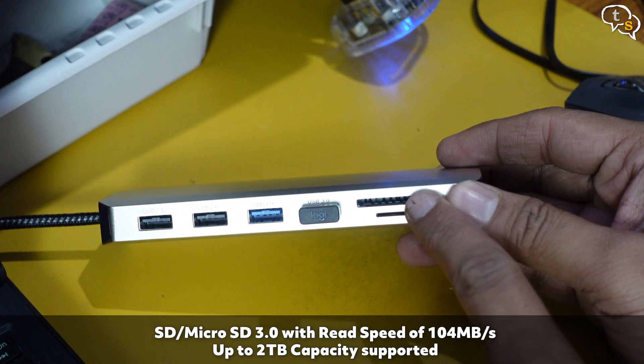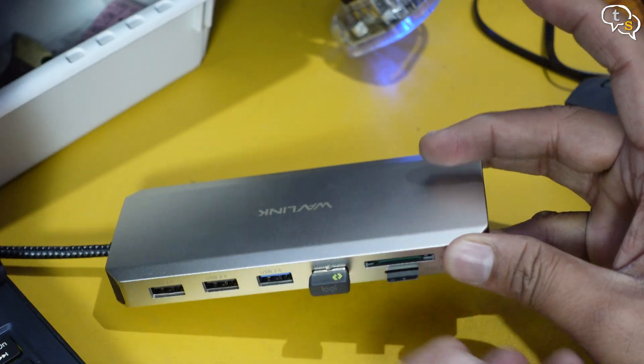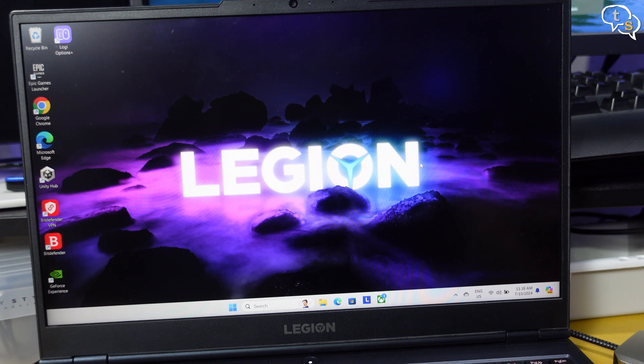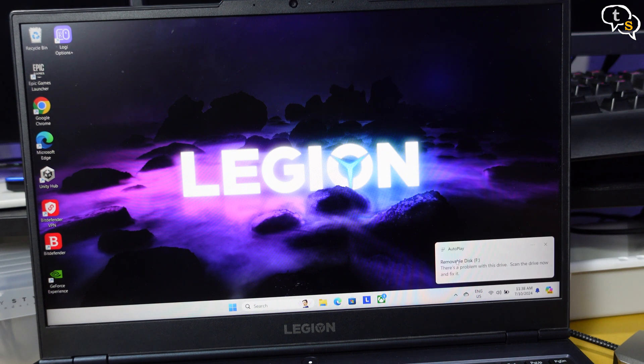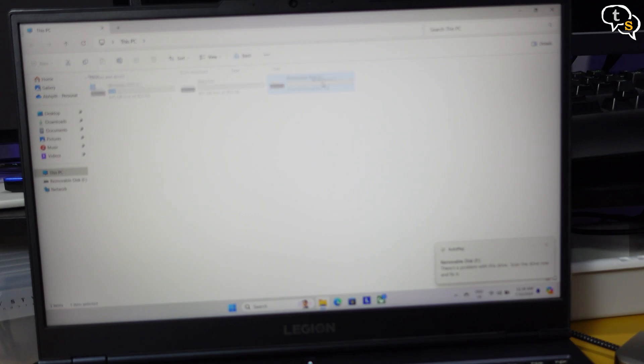Let's try the micro SD card slot first. I am inserting the memory card for my security camera, and it's detected — we see a notification that a new drive is connected. Open up Explorer and there it is. I can browse the files and everything is accessible. The SD card reader would work the same way.